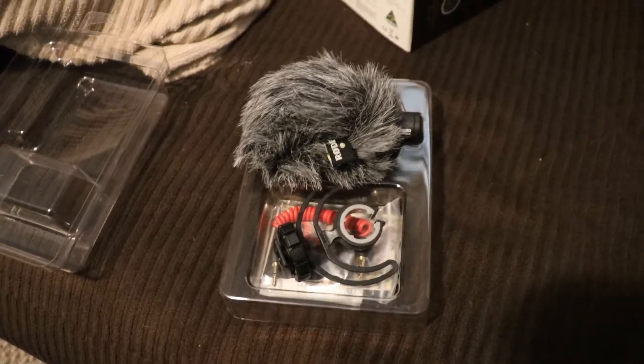Hey, what's up guys, it's Aaron. I just got a new microphone — it's a little Rode mic. It's always windy here, so I thought I would try this thing out. Let me unbox it, hook it up, and we'll see if it makes a difference in the wind.